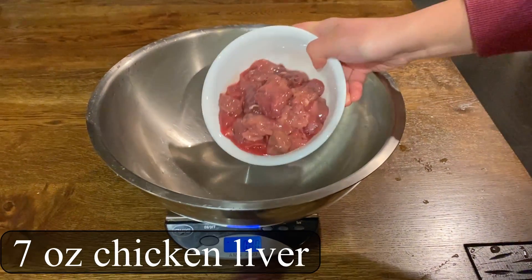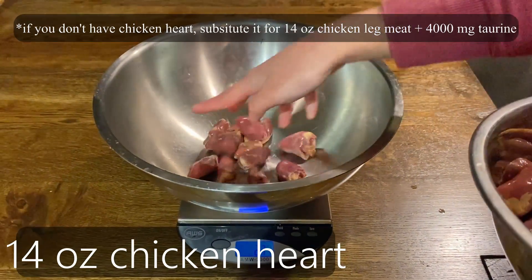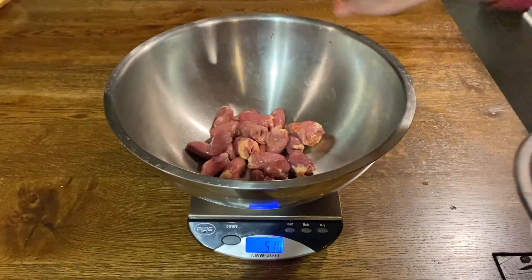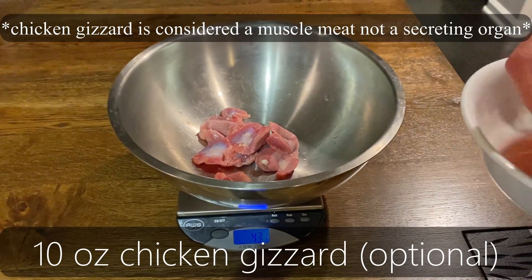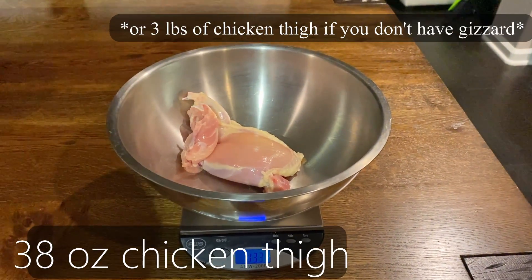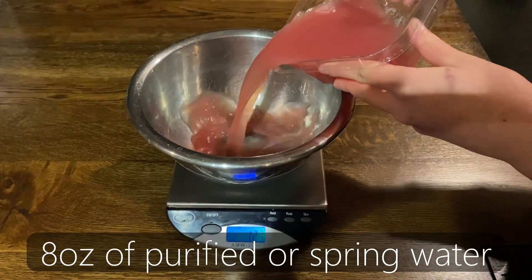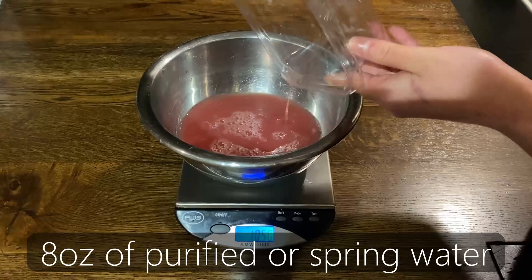First, weigh out seven ounces of chicken liver, then 14 ounces of chicken heart — this one is optional but I highly recommend that you don't substitute it. Then 10 ounces of chicken gizzard, which can be substituted for chicken thigh, and then 38 ounces of chicken thigh. Make sure you weigh out eight ounces of water and not eight fluid ounces.